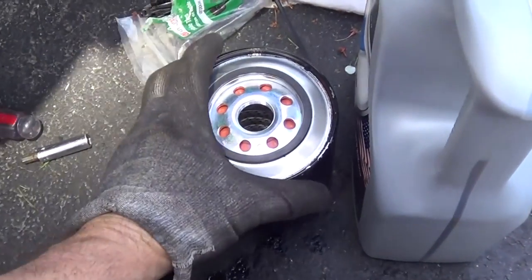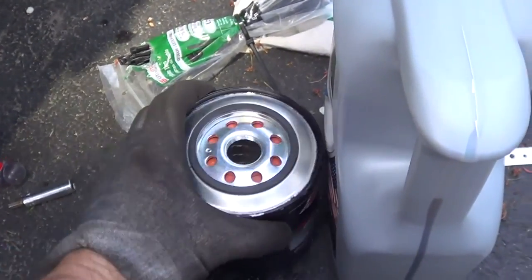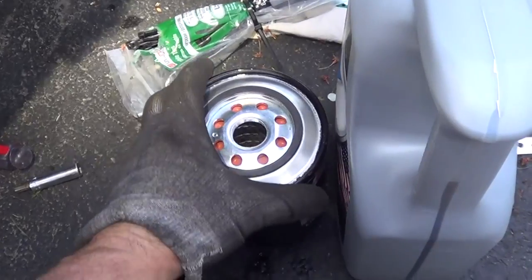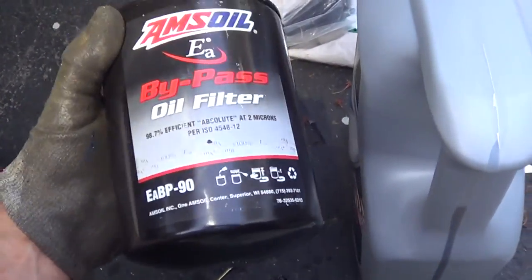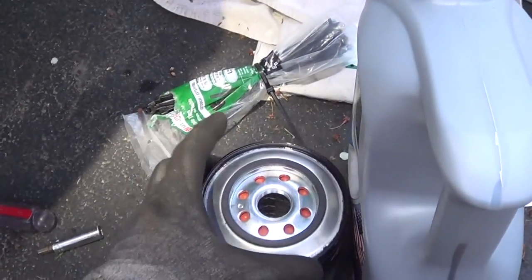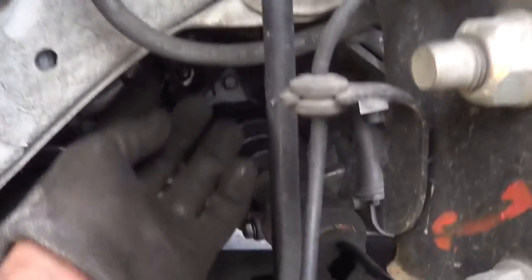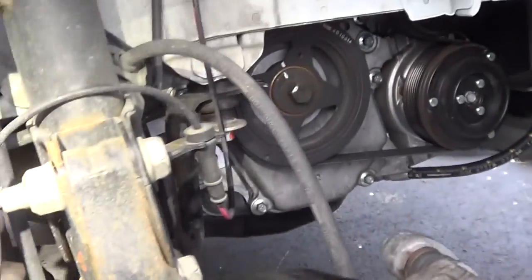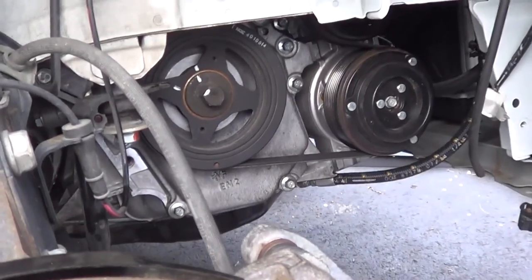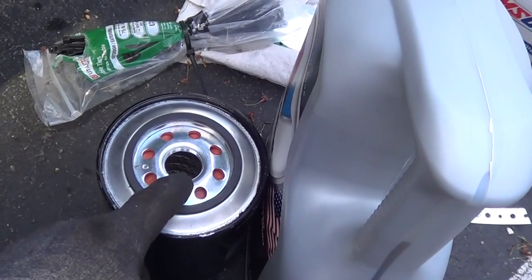Now, another thing on these bypass filters: you want to fill them up with oil when you put a new one on, because that's almost a quart of oil that the thing holds. And it didn't really have instructions — I had to kind of figure it out. You're dumping all your oil pressure straight off your oil pump, and if that thing is full of air, you're going to have zero oil pressure for a good 10 to 20 seconds — as long as it takes the oil pump to fill the filter up.